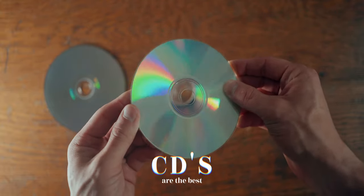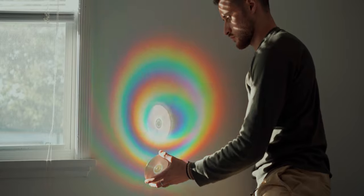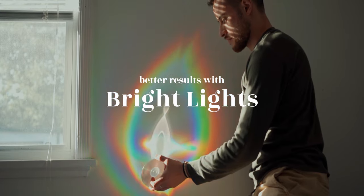So go ahead and get yourself some CDs and try this at home. To get the best results and the most vibrant colors, you want to find a nice, strong, and hard light. For example, I have a soft light right now and you're not going to get much from it. You want hard light — if it's sunset and the sun is coming through your window, you can get really nice results. Something that works great if you don't have that is just grabbing your phone flashlight. It's relatively bright and very small, which makes it a very hard light.